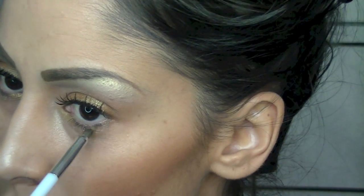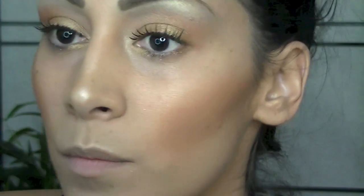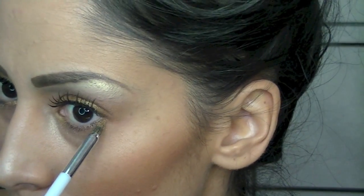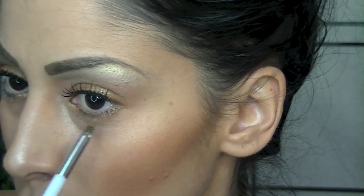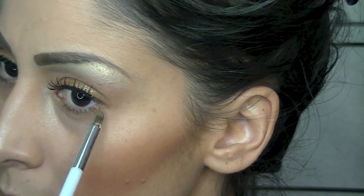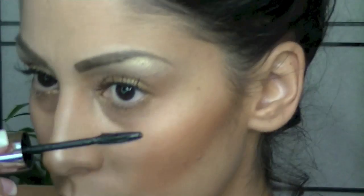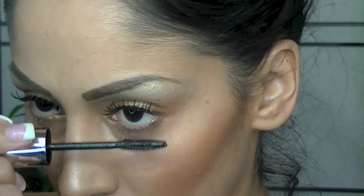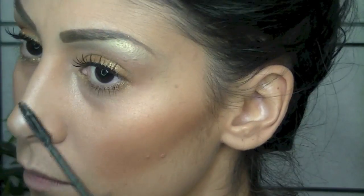Next I'm taking more of that L'Oreal pigment and putting it in the inner corner, also putting a little bit right underneath in the lash area, but intensifying more towards the inner part of my eye. Then I'm going to apply some mascara to the bottom lashes and wait for the top lashes to dry.